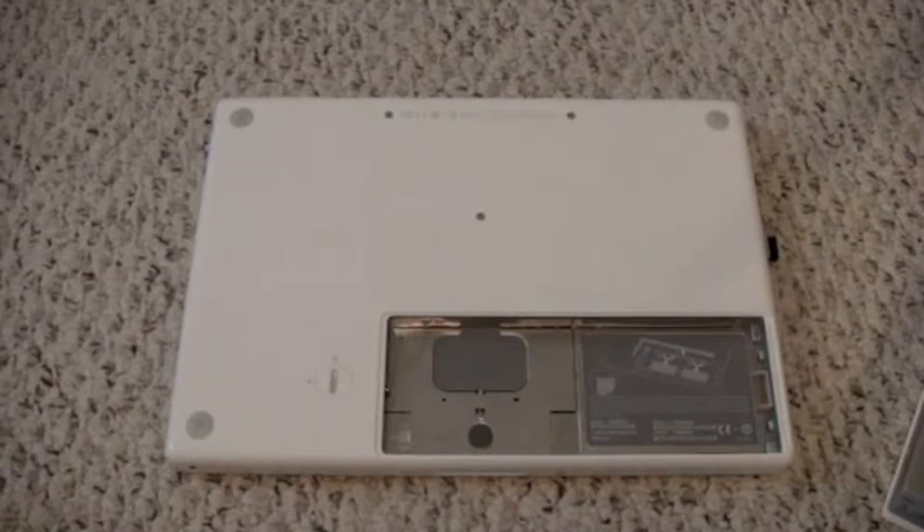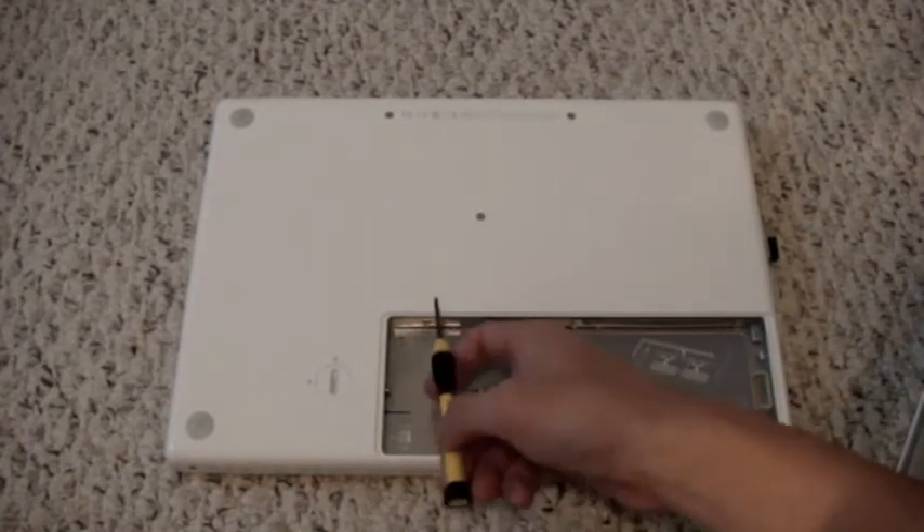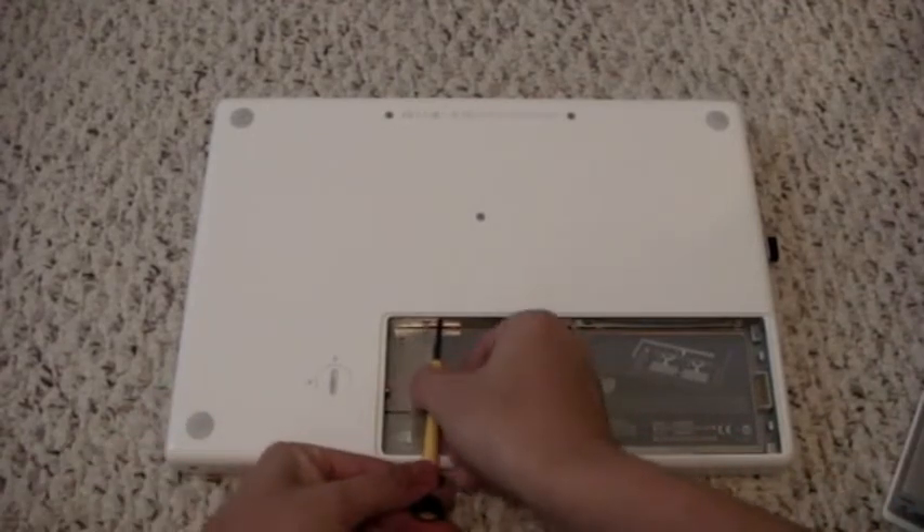Now, there are three screws on the top that we need to remove. This holds access to the RAM slots and the hard drive bay.